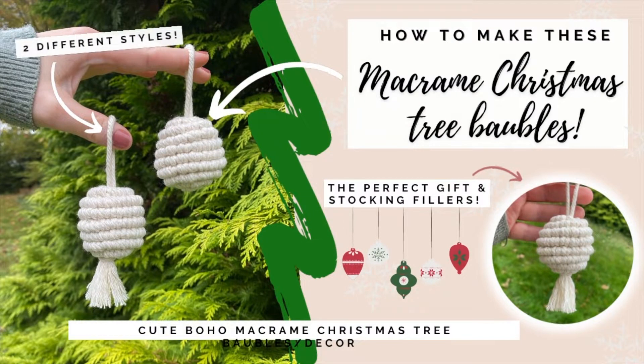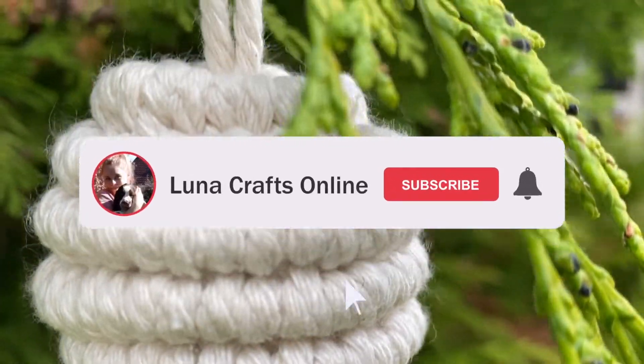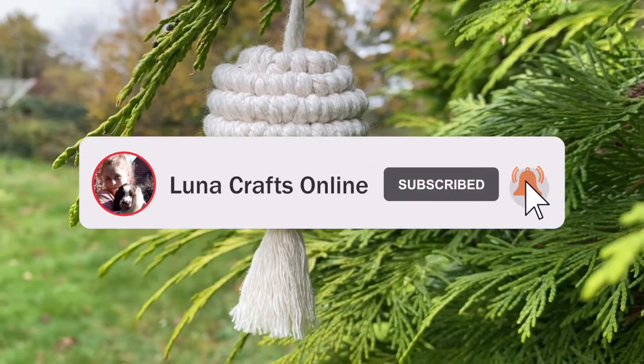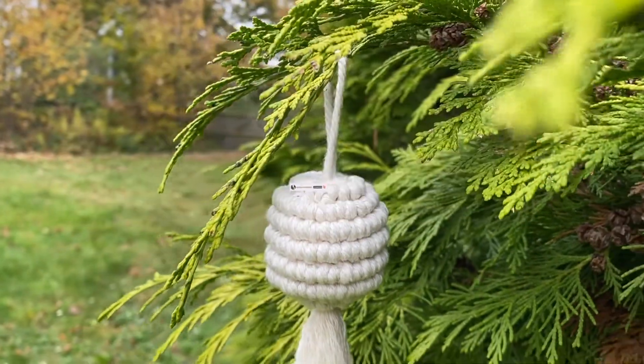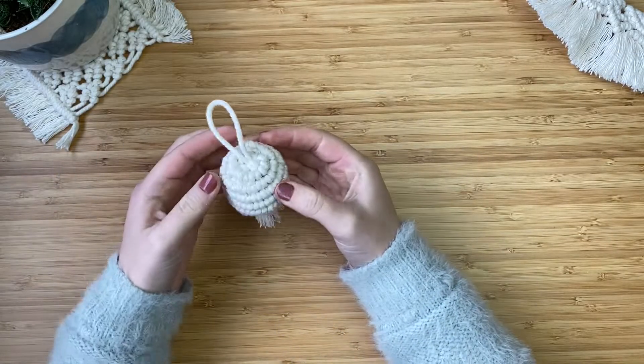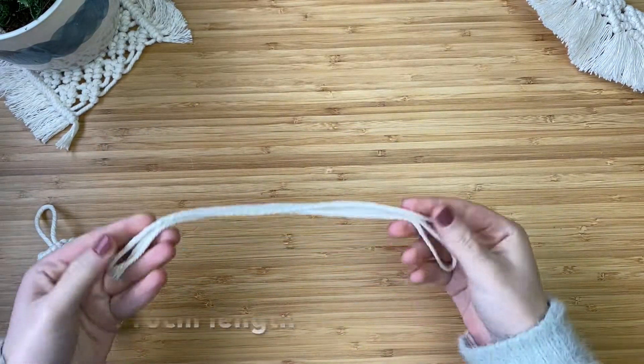Hi everyone and welcome back to my channel. I had this idea the other night to make a Christmas macrame bauble. I kind of thought I had the technique in my head, so the next morning I made it and it turned out really cute. I shared it on my Instagram and you all loved it.